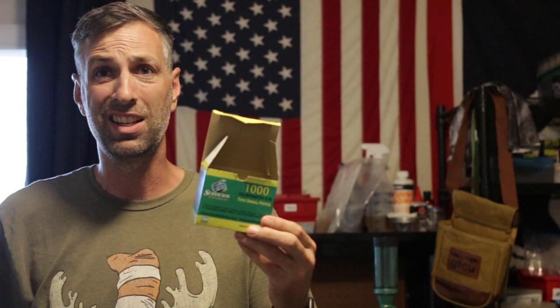So yes, in the end these small pistol primers — they go bang. Con number one: the packaging sucks. You're likely going to open it up and have loose primers rolling around. The packaging just isn't as robust as like a CCI or Federal or whatever.